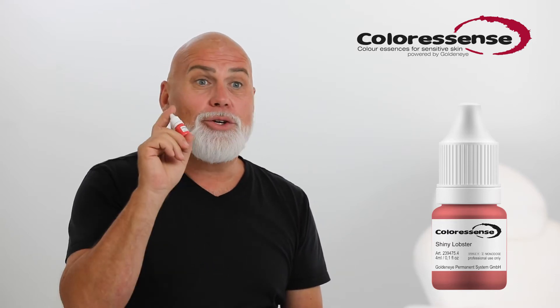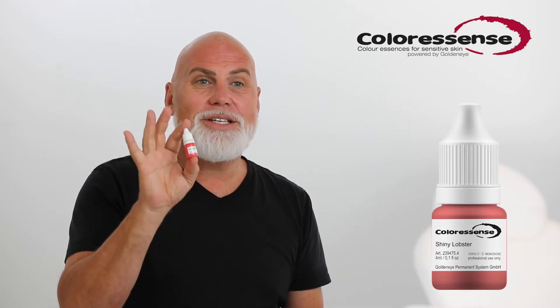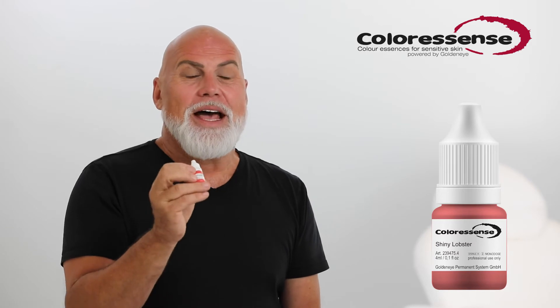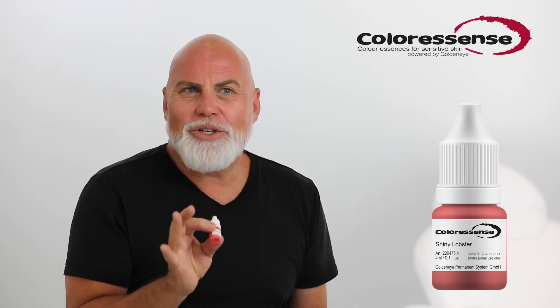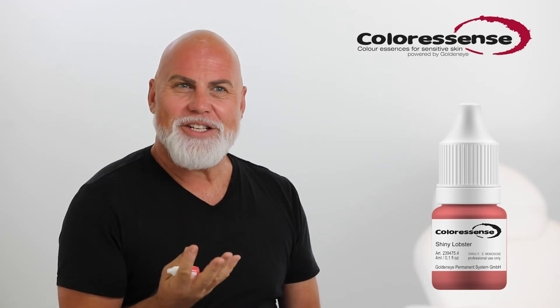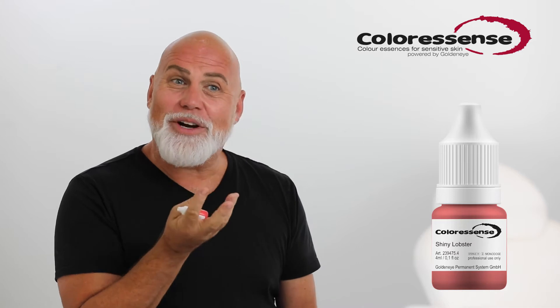You will find it in the Pigmentology under neutral colors. This is the most luminous neutral color that we offer right now, and it's beautiful if you use it on very light lips. So you get this kind of freshness and this kind of young and fresh results.